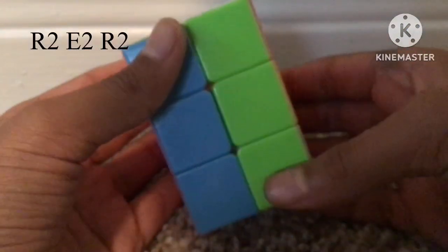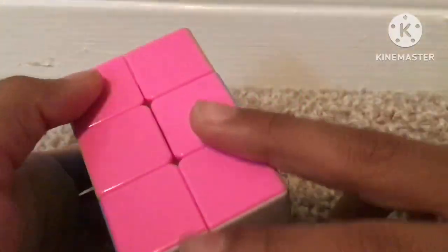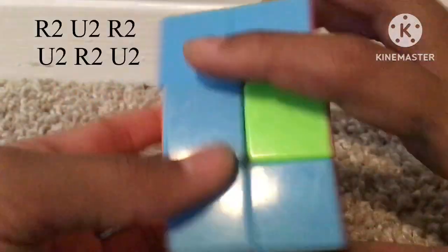For this case where it looks solved on two sides but it's not actually solved, just do R2, U2, R2.